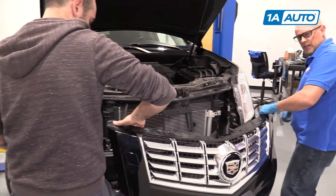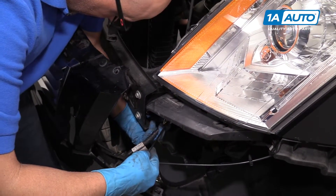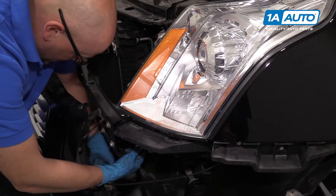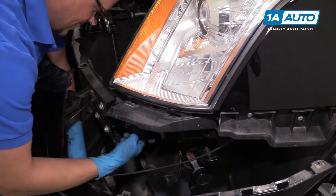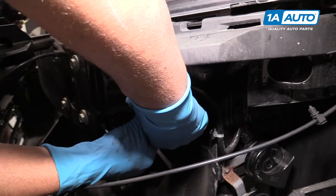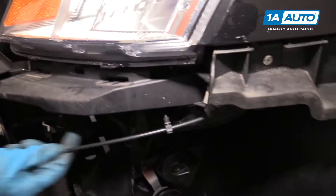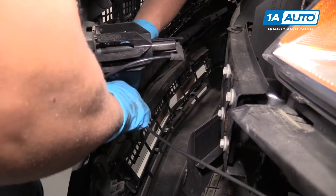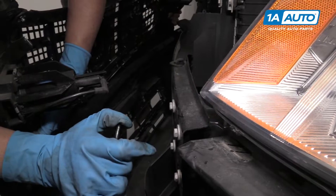There's a wiring harness over here. There's a little lock on the connector, so we're going to pull that lock out a little bit, then push down on the tab of the connector and pull the connector out. We also have a washer fluid hose right here — I'm going to disconnect it. Just grab the tube and work it back and forth. Washer fluid is going to come out, so you might want to cap it with a cap.